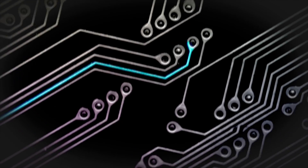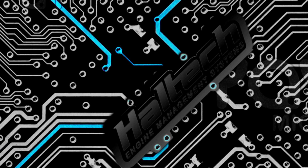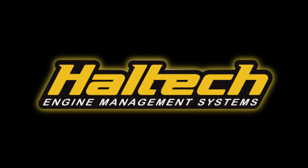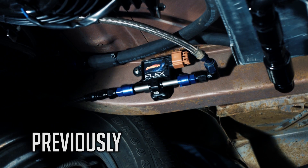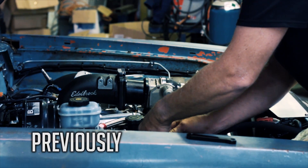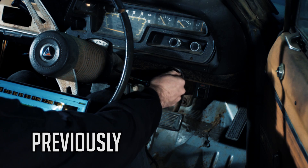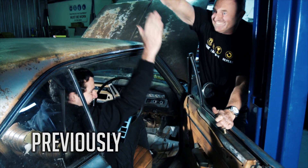Hi, I'm Mitch from Haltech and welcome to the next installment on Mark Arblaster's Project Pore 440. In the last episode, Mark's Valiant got wired up with a full engine harness and had a basic Haltech system installed. After a full mechanical and electrical once-over, the car started up first go, much to everyone's delight.